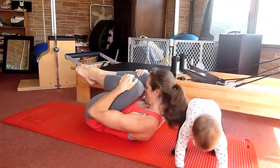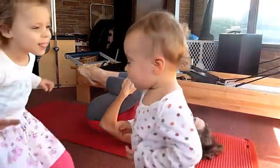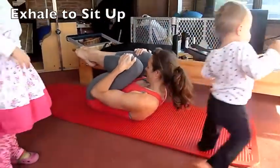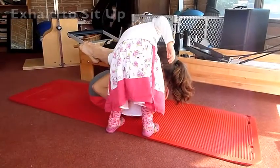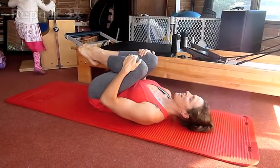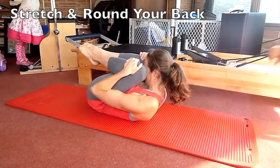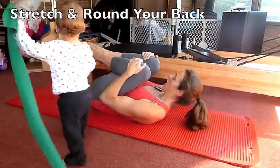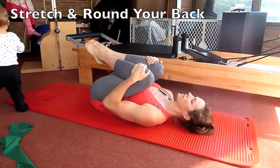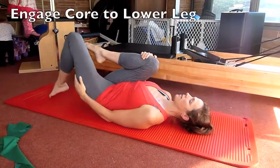Really stretch out your back. Inhale, lower your head. Exhale. Do three of these, really stretch your lower back. So you are rounding your back. You're going to inhale. On this exhale, engage your core to lower one leg back to start.